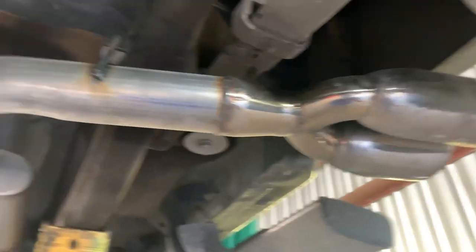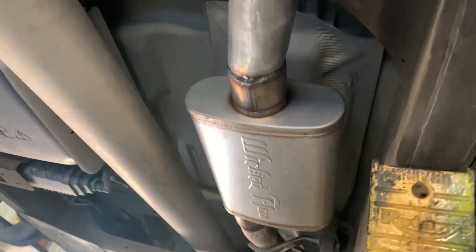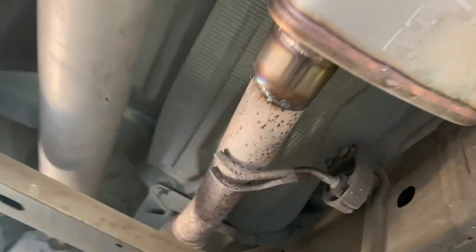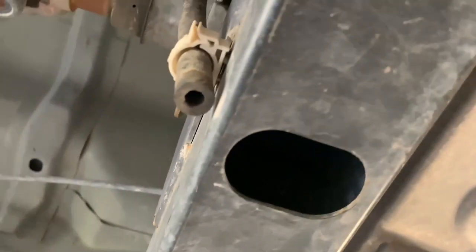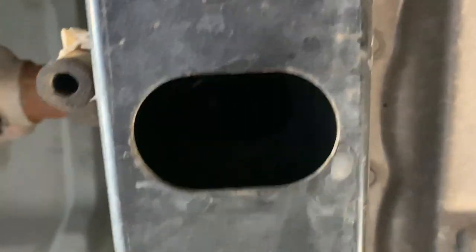All right guys, welcome back to the channel. Here's the setup — I'm going to put all the part numbers in the description. This is basically a rough how-to video. First, you want to loosen that clamp, then you want to remove the nut on the rear transmission mount.